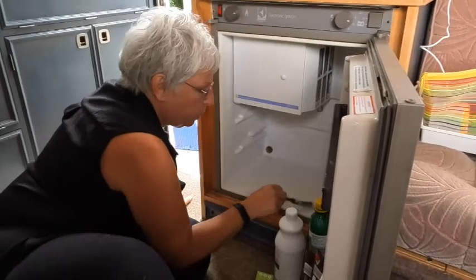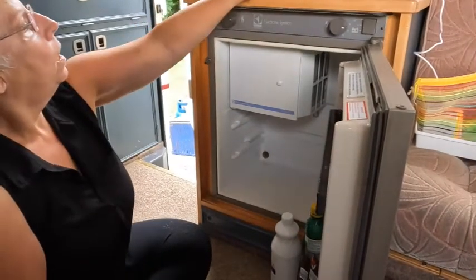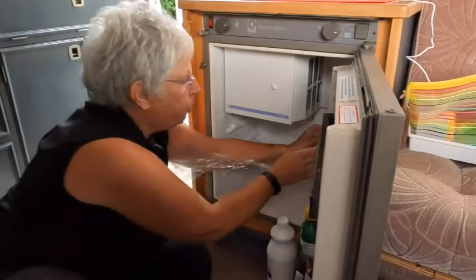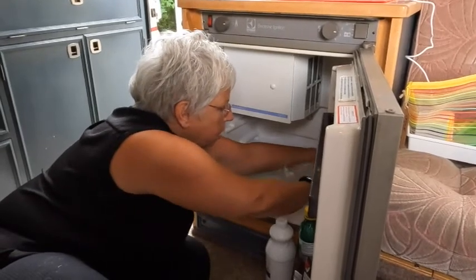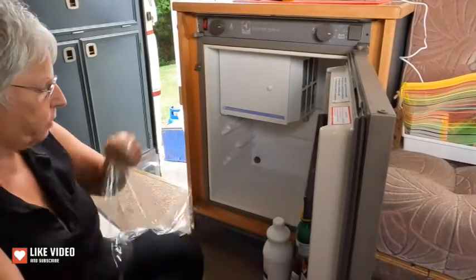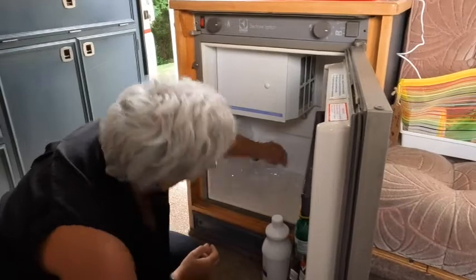A little bit on the edge too, though when the door is shut the light won't catch it. Now the next trick — cover it with cling film. You do that because it stops the hydrogen peroxide from evaporating. Get the cling film and stick it on all the areas where you've spread the peroxide. It's easy to do because it sticks to the liquid and to itself. You're not trying to make it look pretty or airtight, just put it on like that.